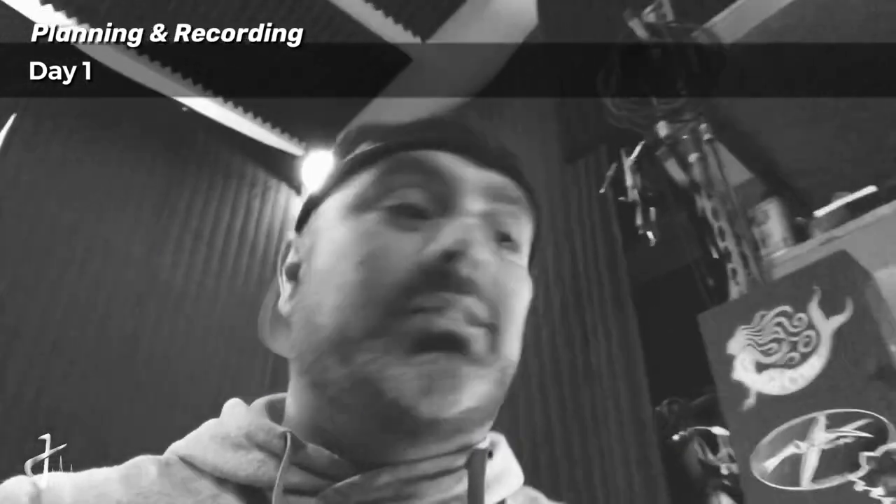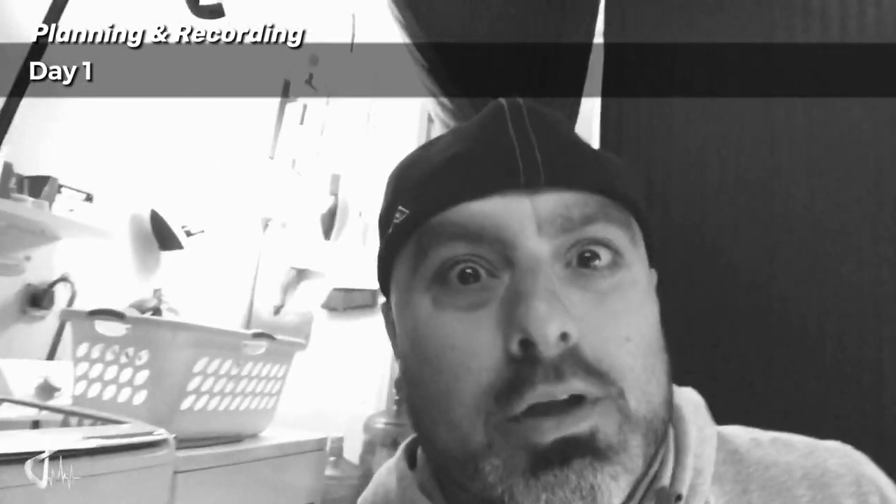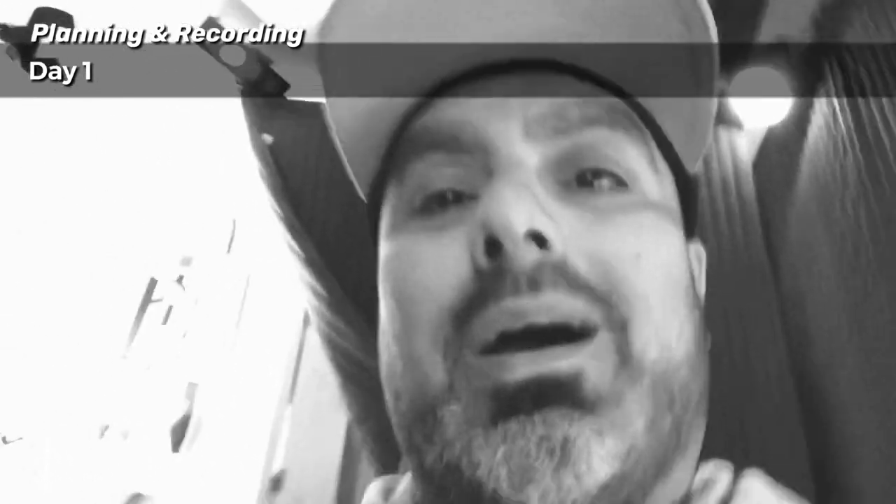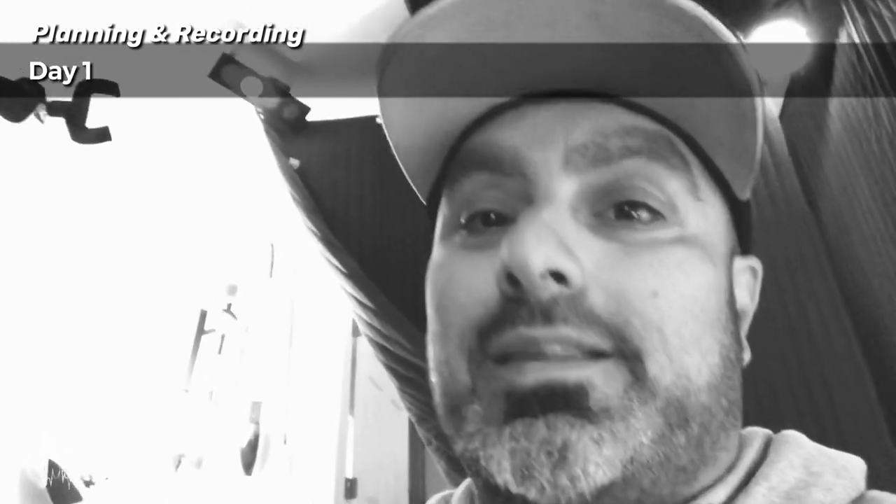I decided to do some keys or some pads first so I can get some vocals in. Check this out - I think this is gonna turn out really cool. As you can see, I'm down to my last 15 seconds before I need to get into my vocals on day one. But I came up with this cool little part for the pre-choruses with some piano. I think it's gonna be cool - I think you're gonna like it.